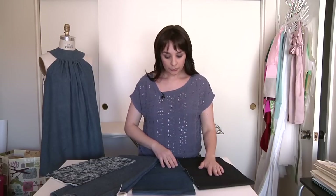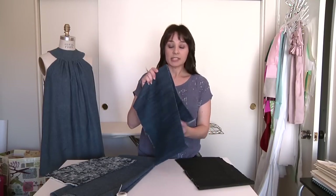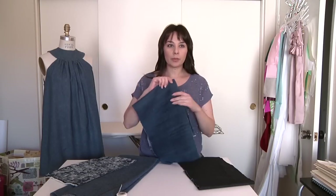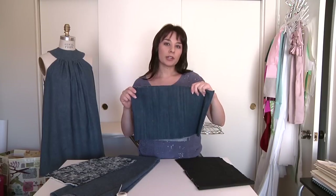There's also an 11 ounce denim that does not have any stretch. This is 100% cotton with no stretch. It's a little bit more for work wear like overalls and for clothing that needs more durability.